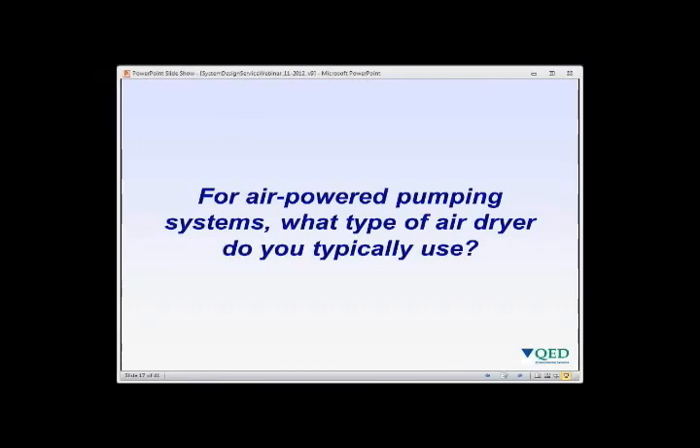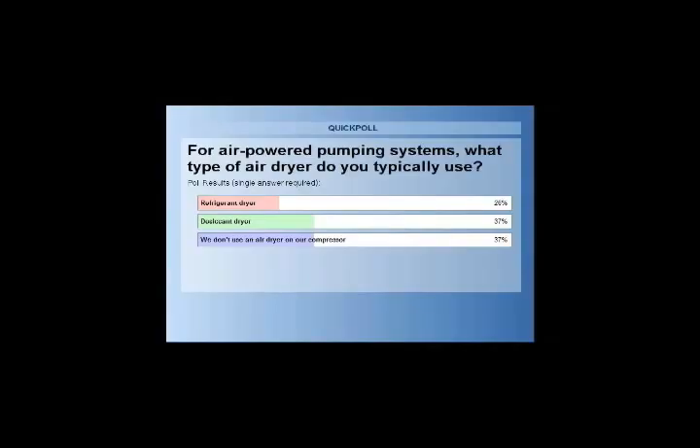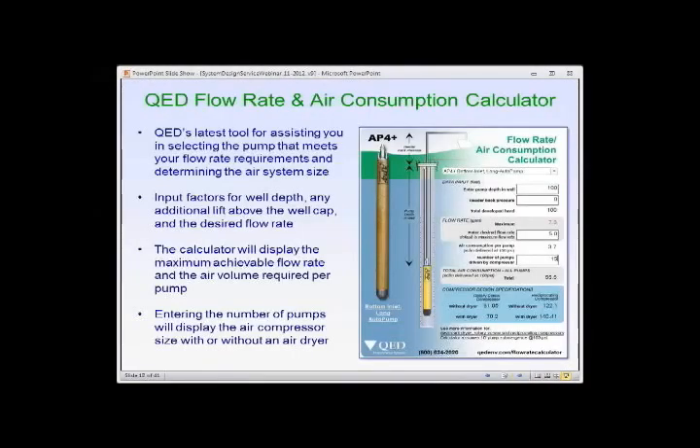Air dryer poll results: 26% use refrigerant dryers, 37% use desiccant dryers, and 37% do not use an air dryer system — roughly one-third each, consistent with patterns seen in previous webinars.